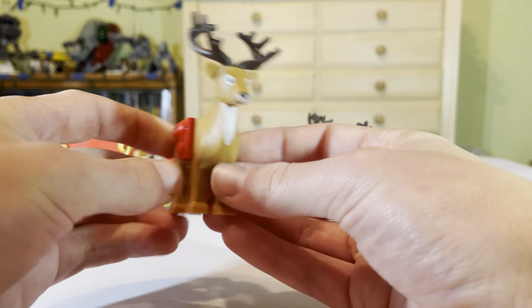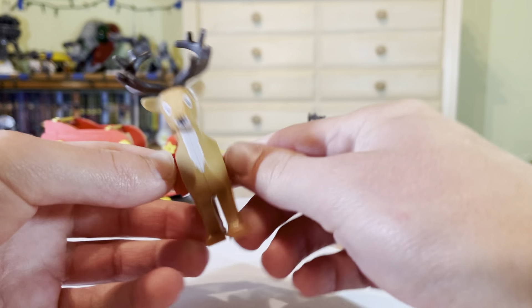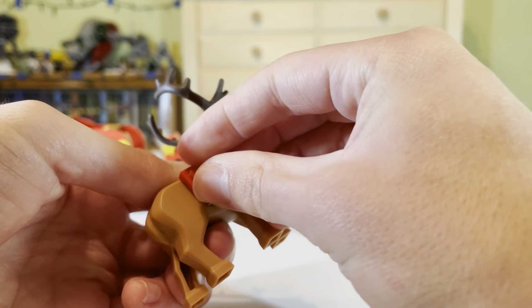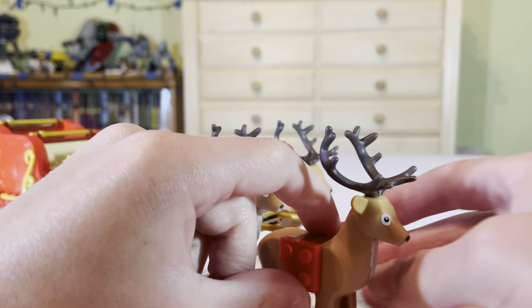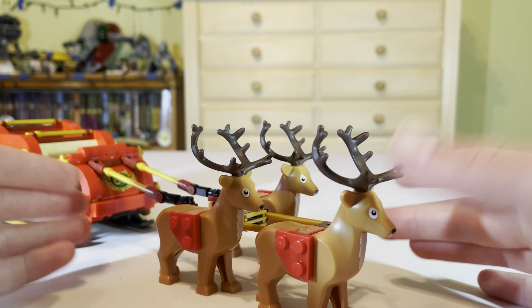Then you have your saddled reindeers, which have a nice thicker detailing right there — a clip that clips on that bar. Just simple basic detailing all along right there. It's a simple clip-on and the instructions will show you how to clip it on — nothing too crazy about that.